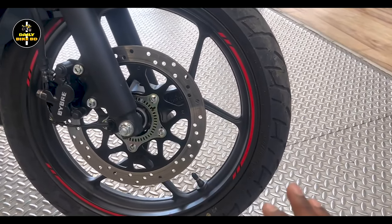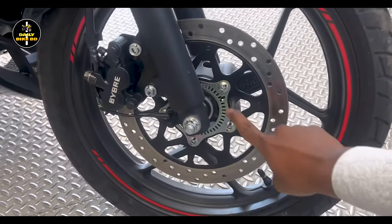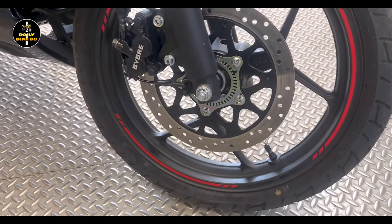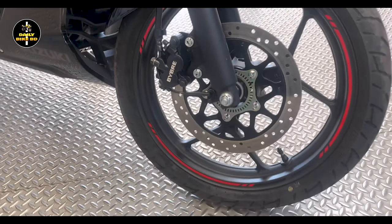The braking system features a disc brake setup, along with a brake lever. The bike also comes with a single-channel ABS braking system, which provides good braking control.